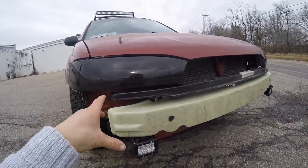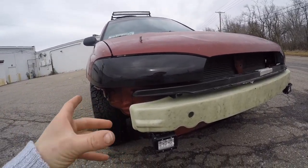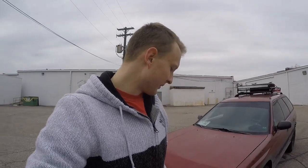We cut the bumper and it looks good — I just need to get quick releases for it so it all fits in there nicely. Basically it's a nice steady build. In the spring there are going to be big plans for paint and everything, but I'll get into that in a later video.